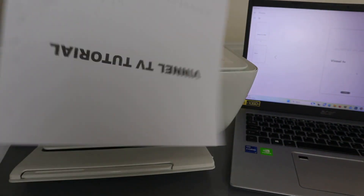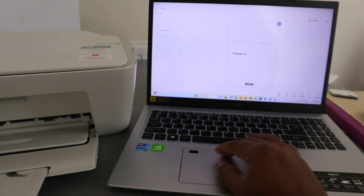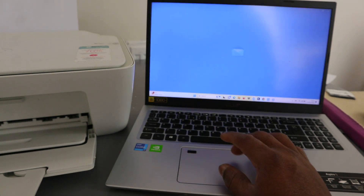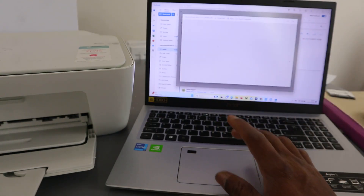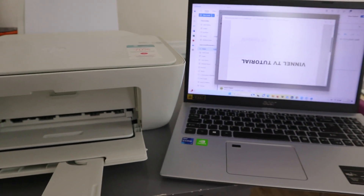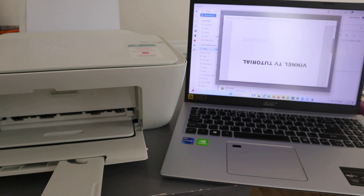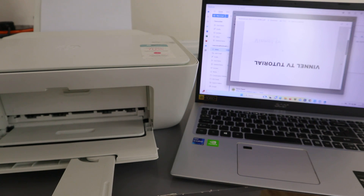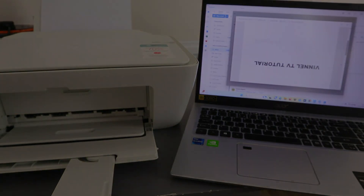You can go back to your inbox to check the document that was sent — here is the document inside my email. So that's how to scan a document, share it, print it out, and save it to your computer. If you're happy with this, please like, share, and subscribe to help the channel. Thank you very much and stay blessed.